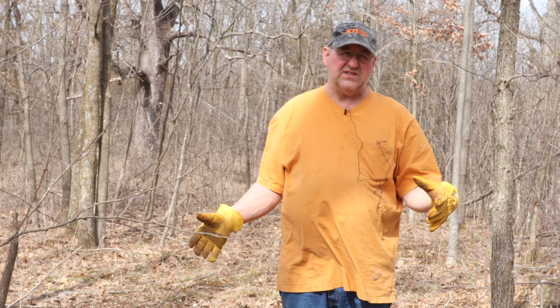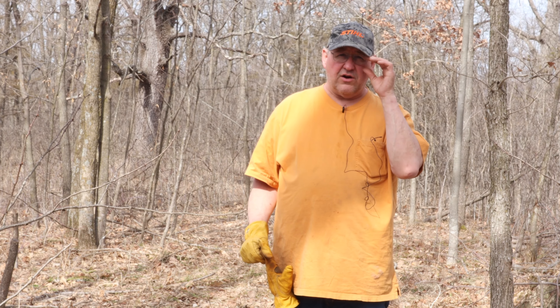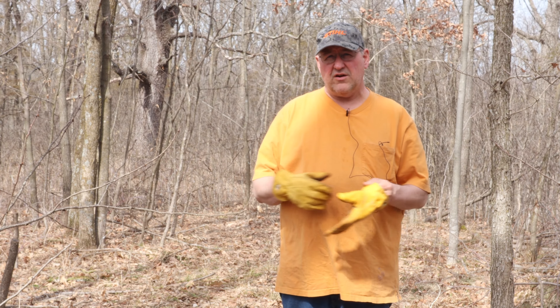Welcome back everybody, Harry P. with the Driftless Homestead. Today's project will be out cutting down some ironwood trees for some shiitake mushroom logs. This past year I put up about a hundred mushroom logs, and the year before about a hundred mushroom logs.